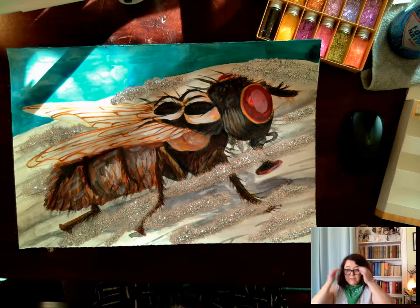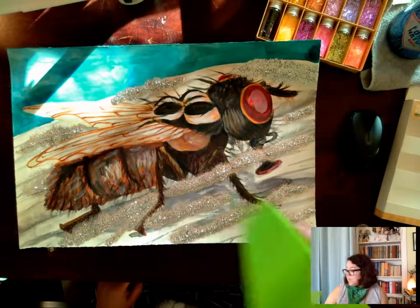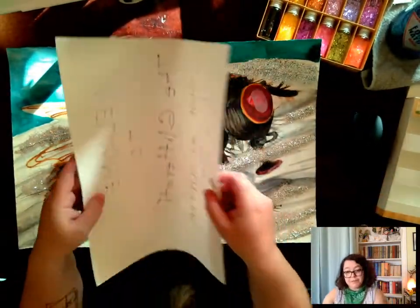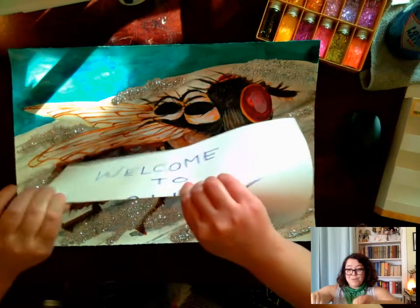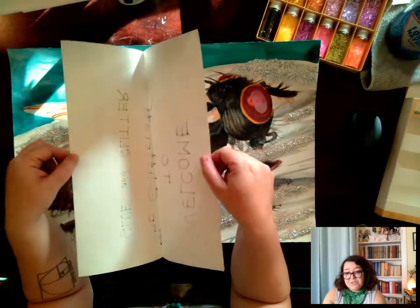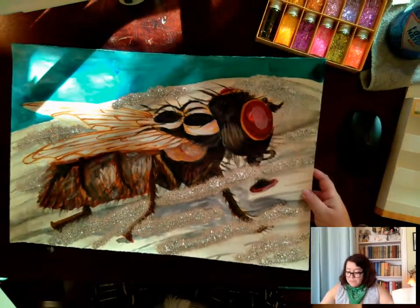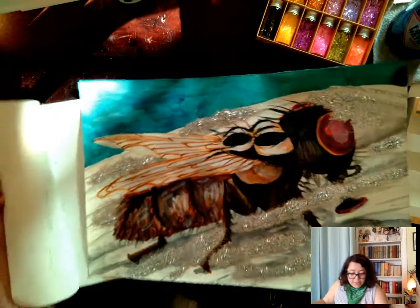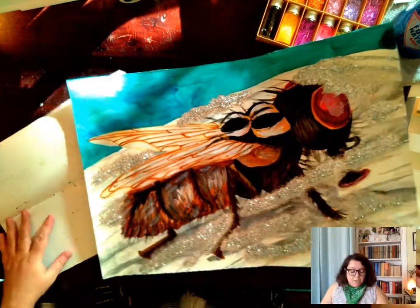I think I've given this enough time to at least get gummy. I'm going to grab my container. Just for the purpose of this tutorial, I'm going to use the more likely item for people to have in the house. What I do is try to slip the paper underneath — kind of curl your work and shake it so that everything's kind of in the middle, and let it come off.